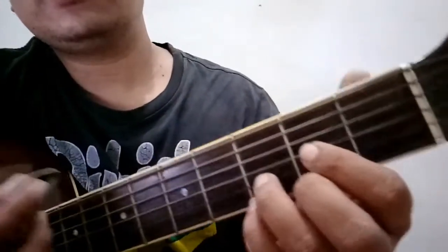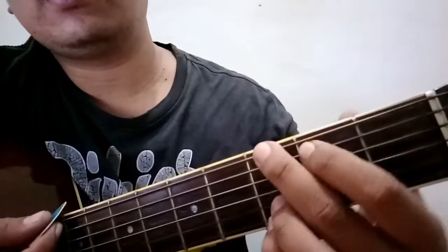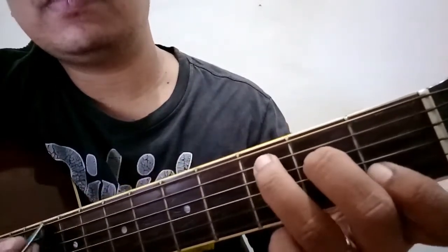Then next chord is G: 5, 6, then 2 and 1. Yan ang G. So next chord is C: 2, 4, and 5 — C.